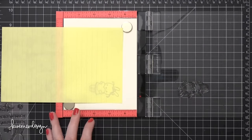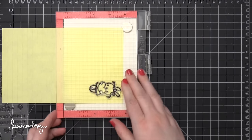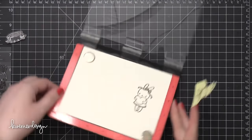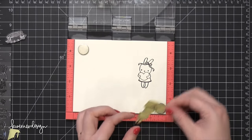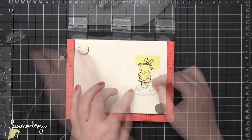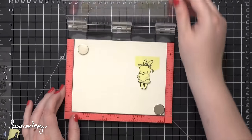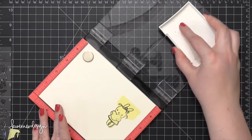I'm stamping in VersaFine Onyx Black Ink — I always get those mixed up. I've stamped the bunny holding the heart once and then took a big Post-it note and put that right over the top and stamped it again so that I could create a mask. Now my masking paper is missing in action since I've just moved into my new craft room, so I'm using Post-it to do some masking instead. I've got that stump that's going to be stamped directly over that bunny, but since I've masked the bunny's legs off it's going to protect that area and make it look like the bunny is standing on top of the stump.